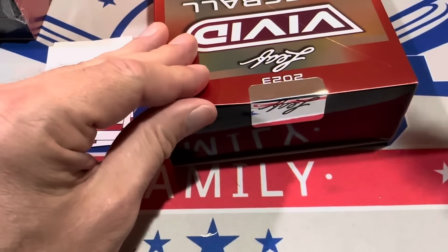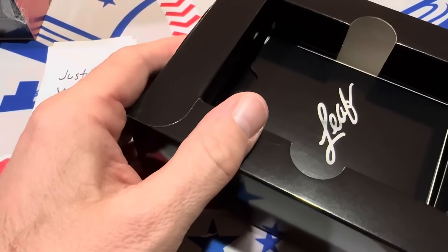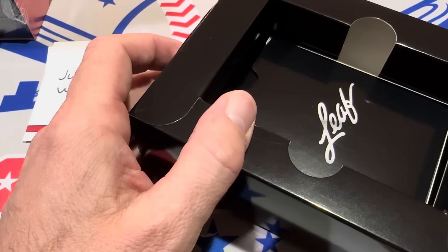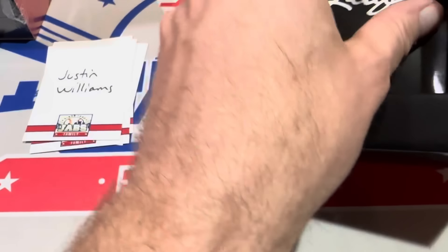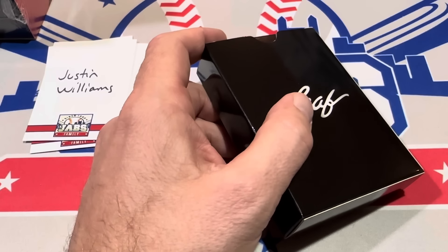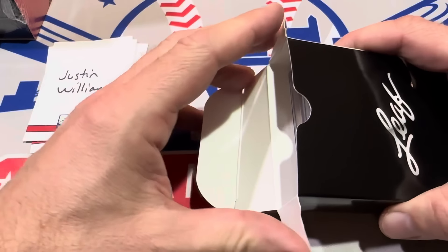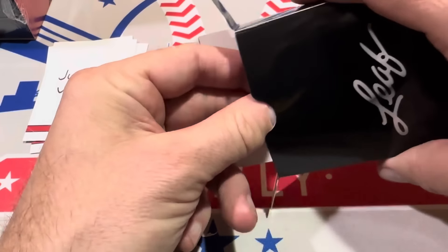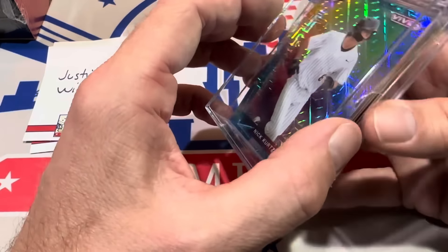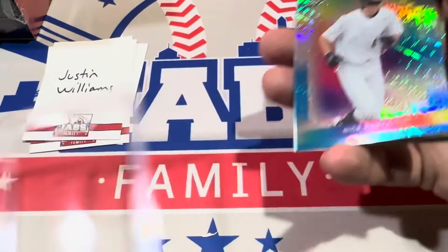This next one is for Justin Williams. Leaf Vivid — I keep wanting to call it Leaf Livid, like it's an angry set. When I was making the Patreon listing I actually made that mistake and had to fix it while proofreading. Not Leaf Livid — Leaf Vivid! Justin Williams, let's see what we have for you in your next pack.